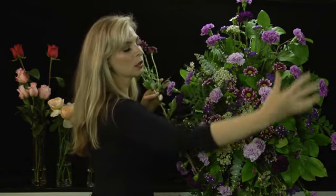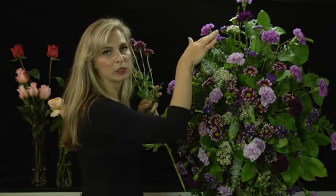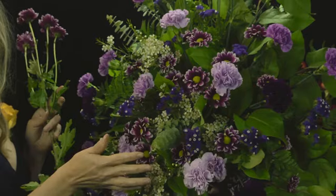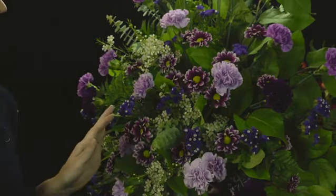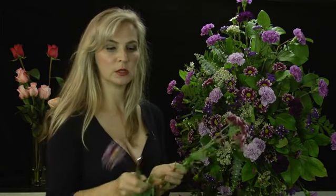You're going to go long, and then shorter. You build up a semicircular mound in the front. Here we have some purple daisies.